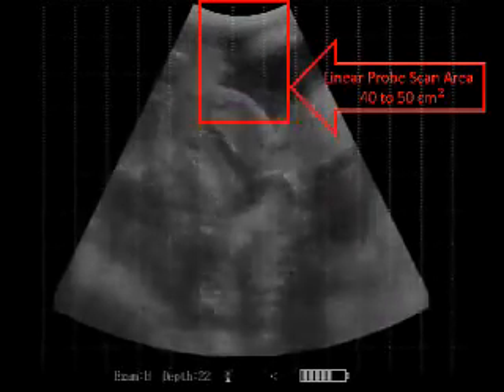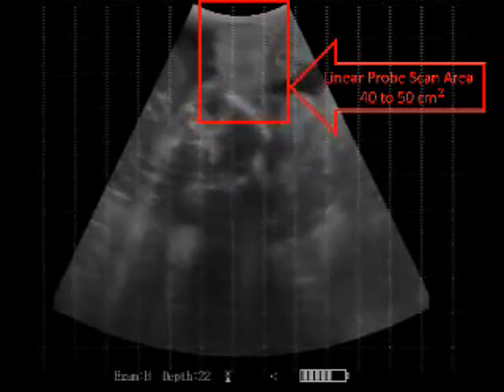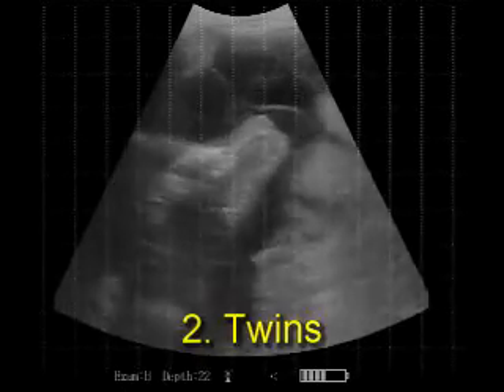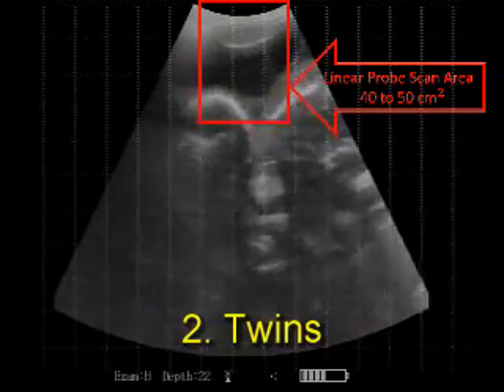Note the scan area of a linear probe is 40 to 50 square centimeters. Twins are detected more readily with the large field of view. Note the two heads will appear.